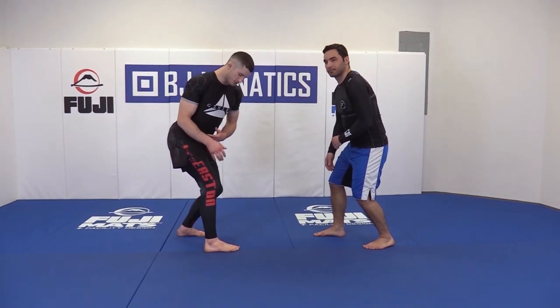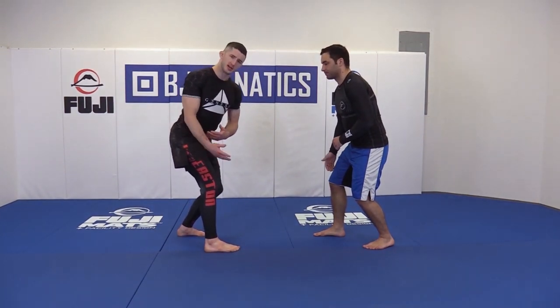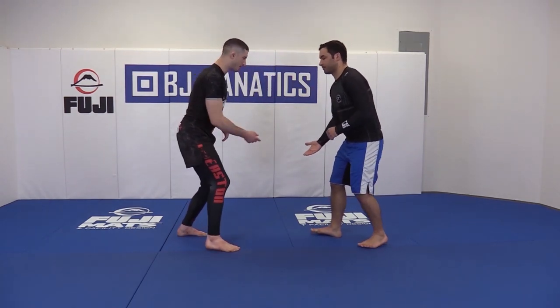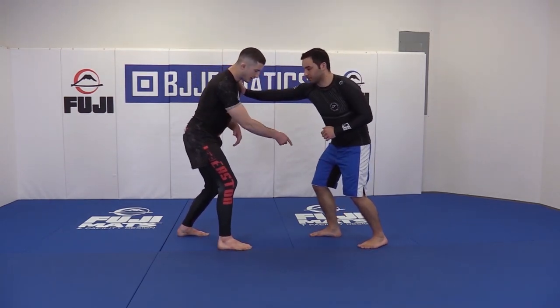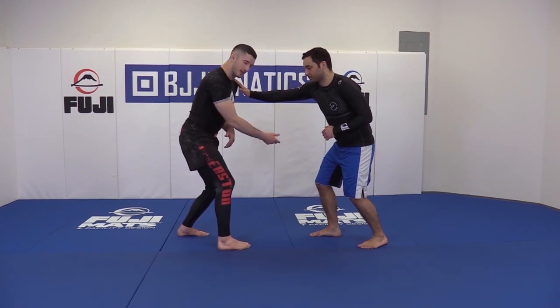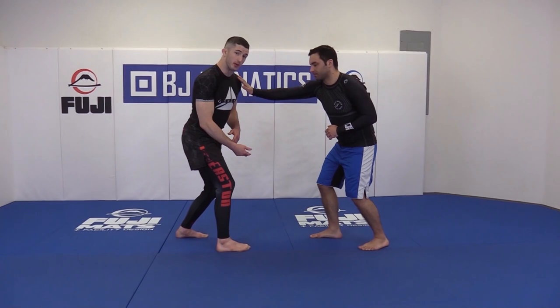It's not quite as dangerous in jiu-jitsu to reach with your lead leg, but especially in wrestling, you never want to reach with your lead hand. Anytime he goes out to reach with that lead leg, his close leg is vulnerable to attack, and seeing as how we have both of our right legs forward, this is going to lead to an easy double leg.